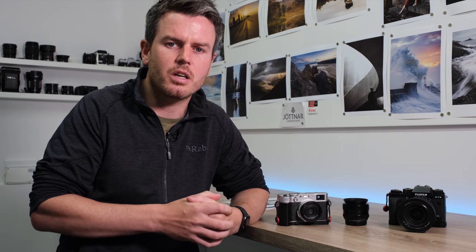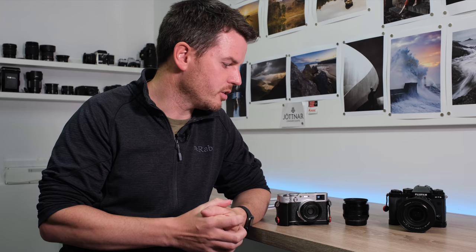One of the biggest advantages in my opinion with a prime lens is you get to know the lens so much easier and so much better than you would a zoom lens. There's nothing to say you can't use a zoom lens - you could use any camera, any lens.